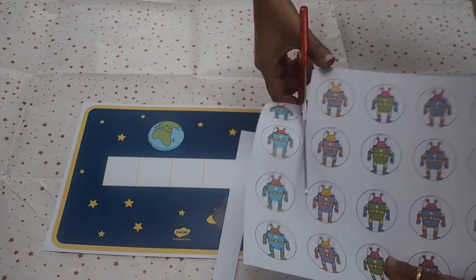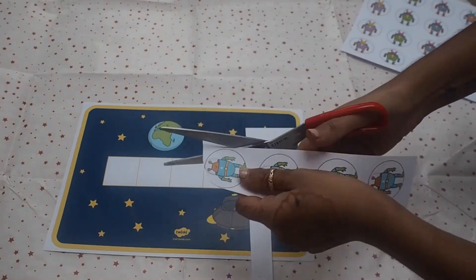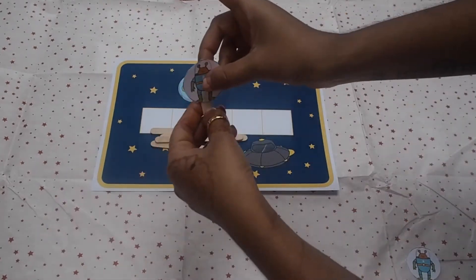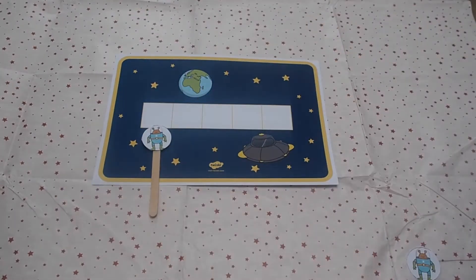You can use this five frame resource in an adult-led activity or leave it out for children to access independently. Simply print out the alien counters and pop them onto lolly sticks.